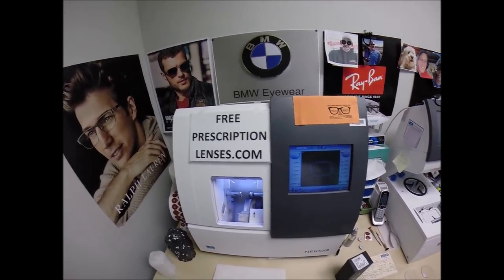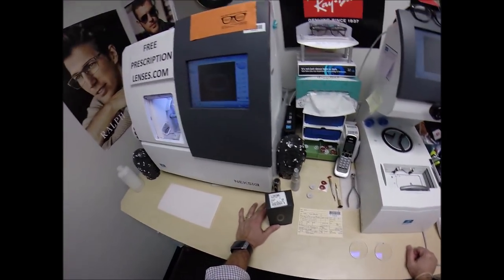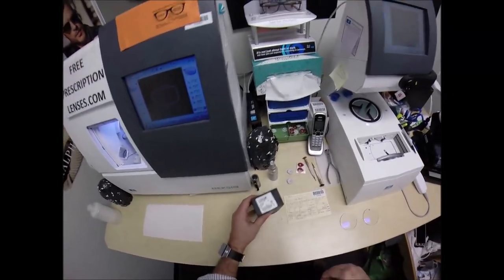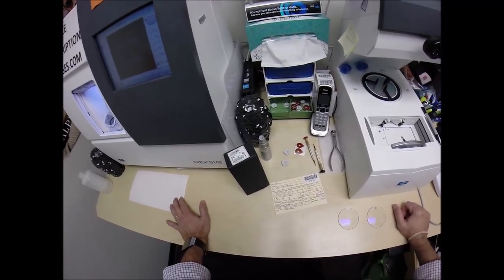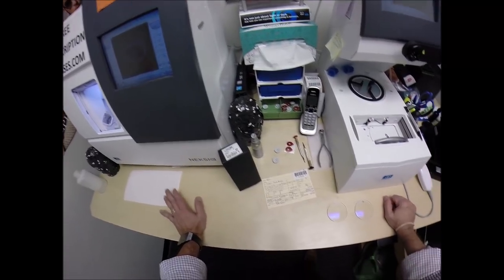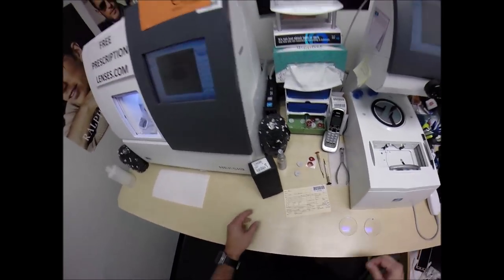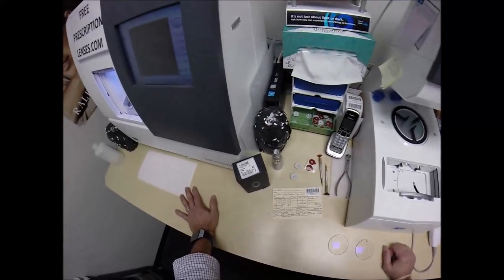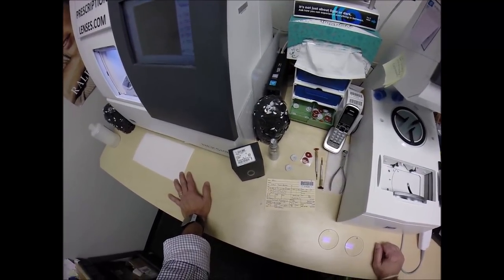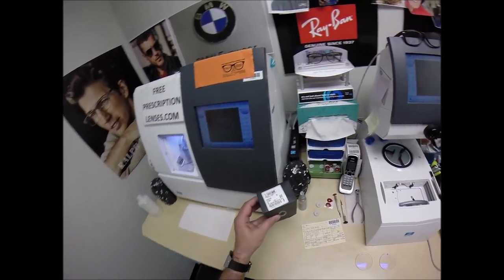Yeah, Yaz in Jubail, Saudi Arabia — see more better with freeprescriptionlenses.com. Call me Mo, Mo Better, 'cause I'm gonna have you seeing mo better, looking mo better. I'm gonna show everyone else how I bring that love and feeling back to glasses. I'm not even sure how many I've done for you, but you got your first pair back from me in 2016, and you got two pairs for me last year in 2018.